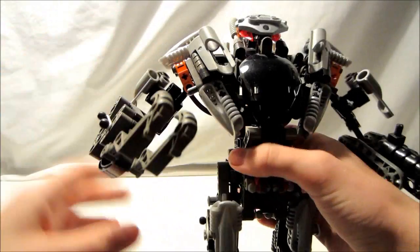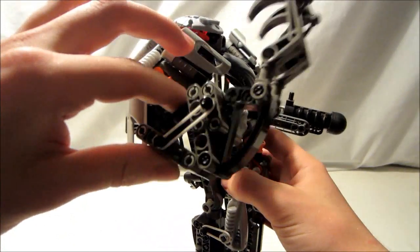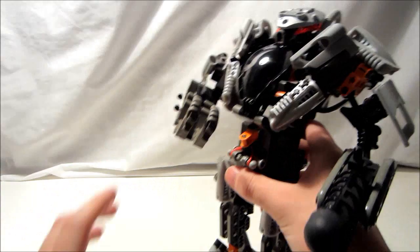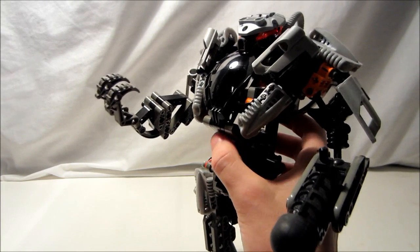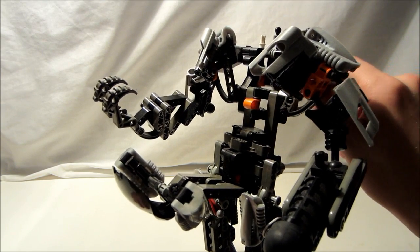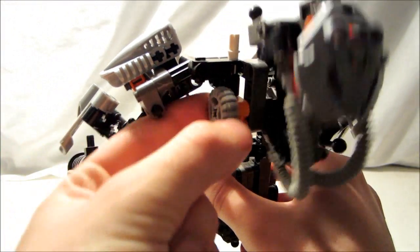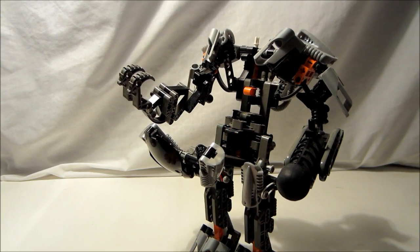Another pro would be multiple functions. One in this arm — you press down here and it shoots out in a punching motion. That is really neat. The second function: there's a gear system back here, and when you turn it, the head folds back very neatly. There's no hassle — it just folds back really nice.